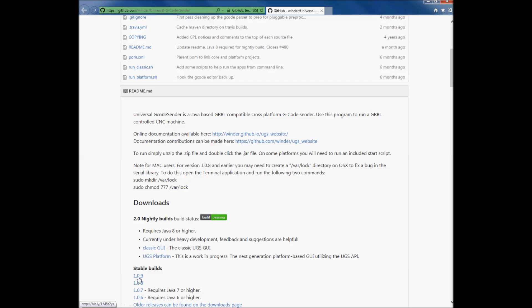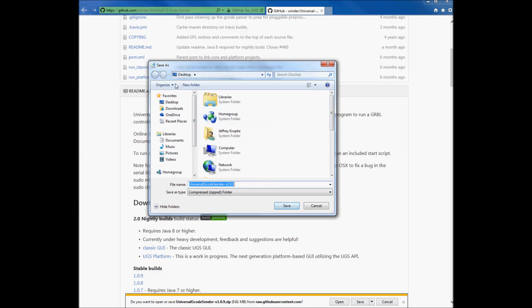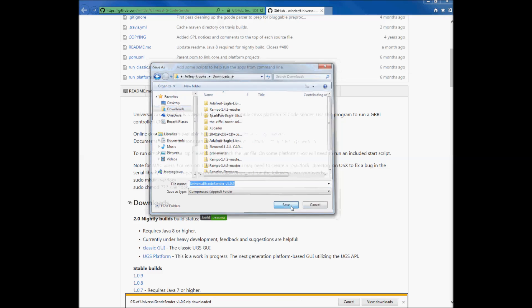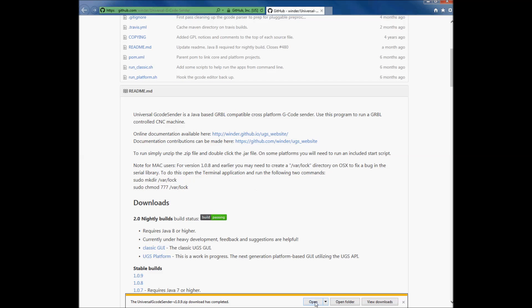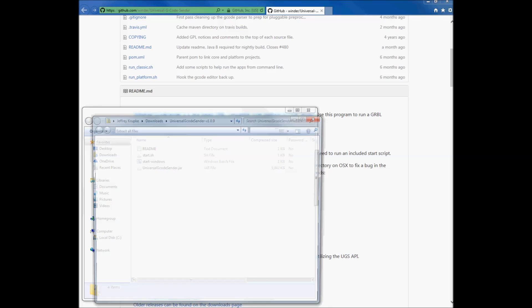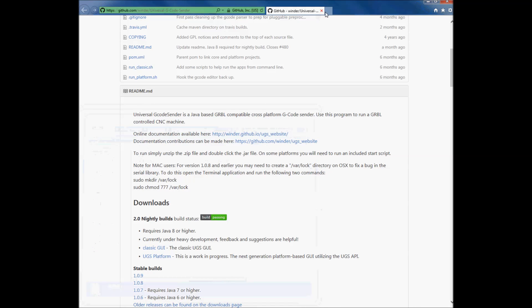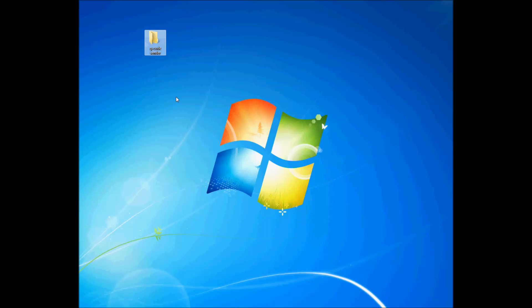I'm going to pick the latest stable build and save it. I'll send it to Downloads, hit Save, then Open, extract all files, and send them to the desktop. I extracted the files and put them into a folder. Now we're going to click on the JAR file.